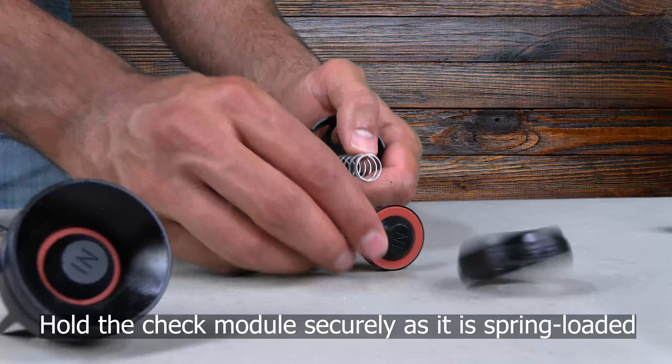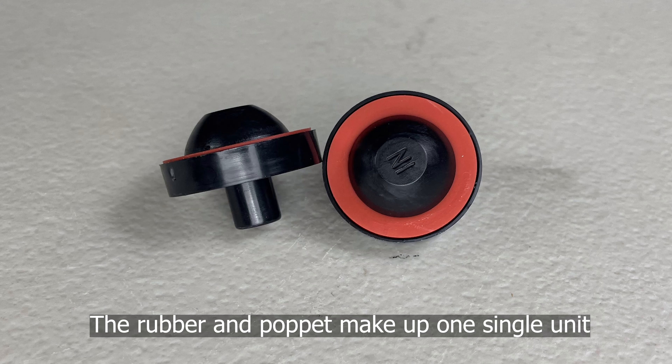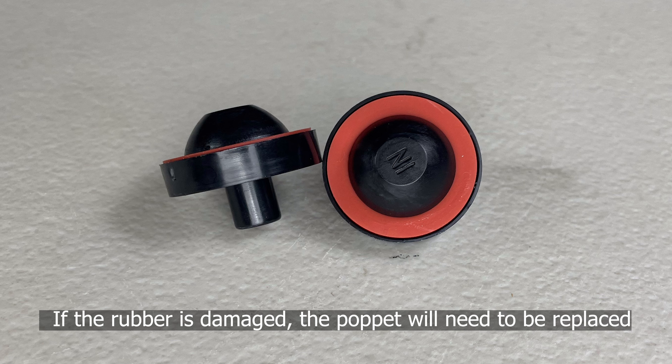Be sure to hold the check module securely as it is spring loaded. The rubber and poppet make up one single unit, so if the rubber is damaged, the poppet will need to be replaced.